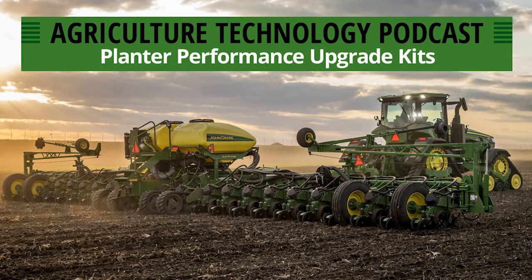Welcome back to another episode of the podcast. This is episode number 132 and today we are going to be talking about planter performance upgrade kits.